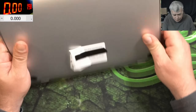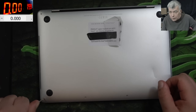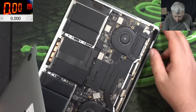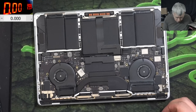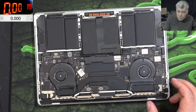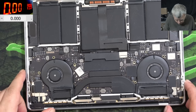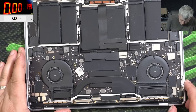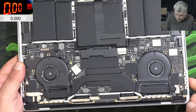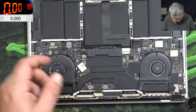Let's open the laptop and have a look inside. At least we know we have a power delivery issue. The laptop is open — can you spot anything? Like liquid damage? For me it looks quite clean, I can't see any liquid damage here.